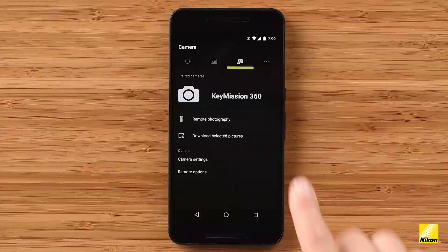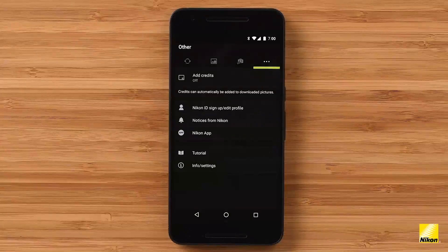The Other tab gives you a few more options. You can automatically add credits to pictures downloaded to your device. You can sign into your Nikon ID and also find more information about this app as well as other updates from Nikon.